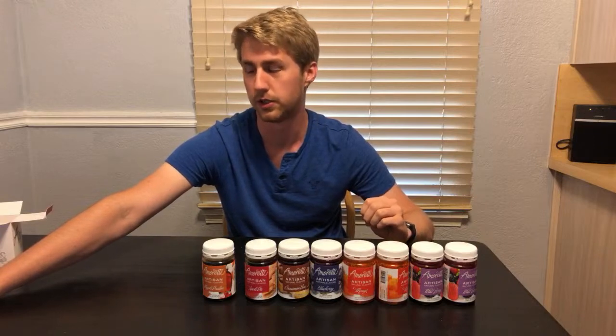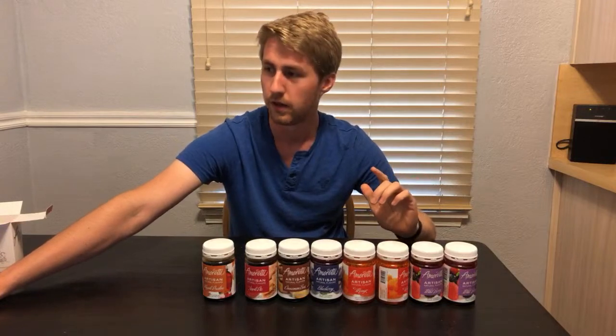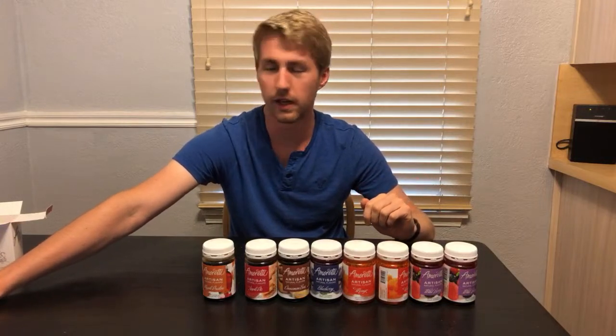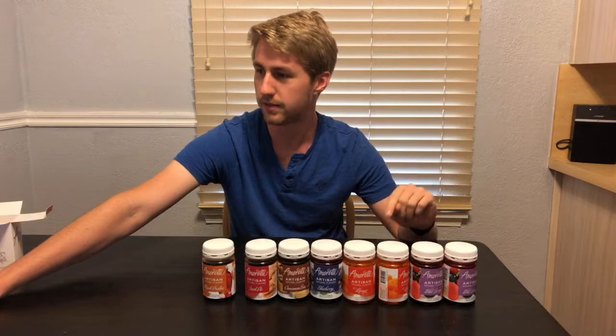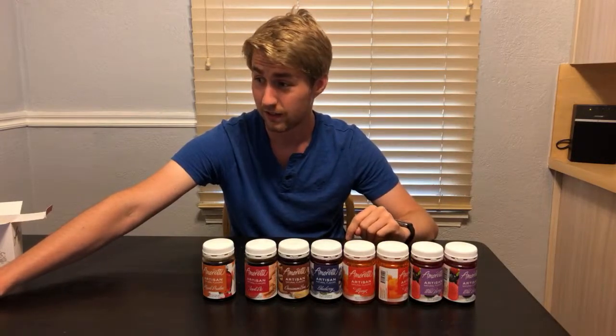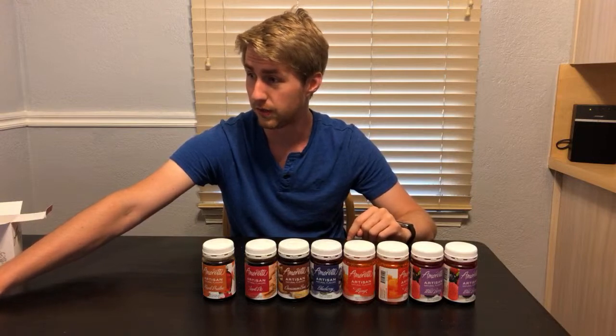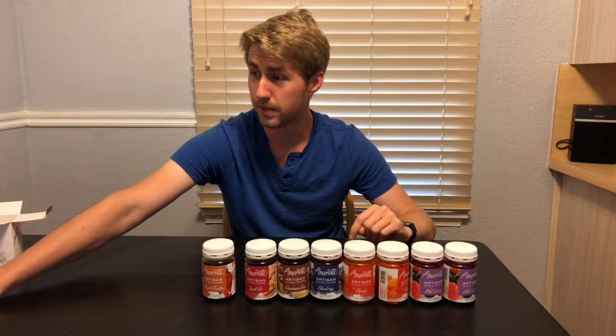Oh my gosh, now I'm kind of mad — I could have used that oatmeal cookie one. I made an oatmeal cookie stout — man, that would have been really good. I'm going to have to try that beer again. Carrot cake? Golly, there's some crazy crazy flavors. Grape — that's pretty normal. Mud pie. Mississippi mud pie. Rocky road. Man, there are way too many options there. That's awesome.